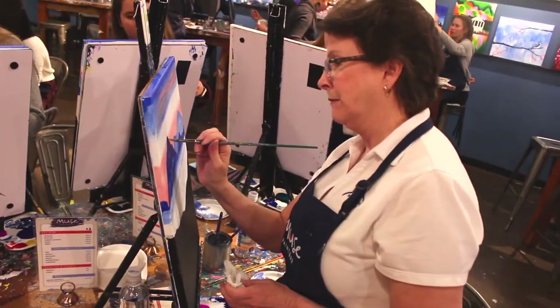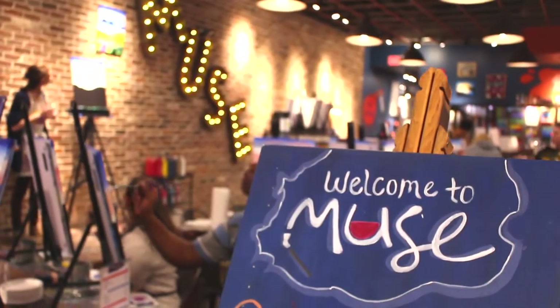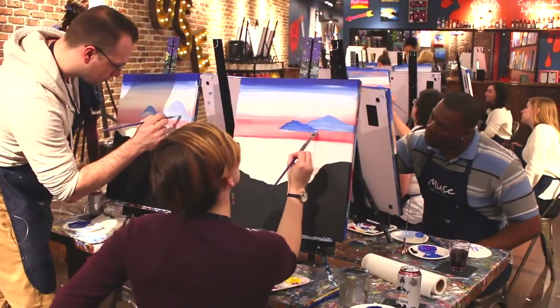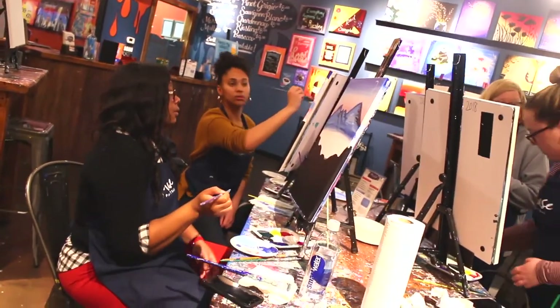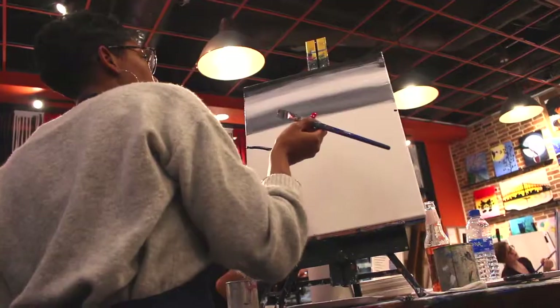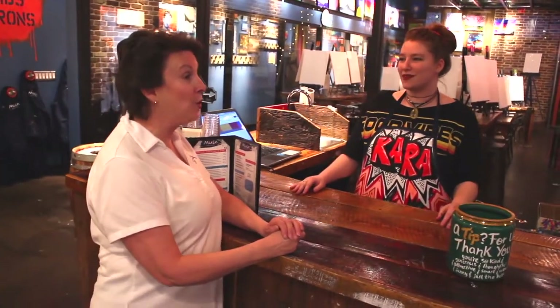You don't have to be Rembrandt. You don't have to be Michelangelo. You just have to be yourself. We very heavily encourage you getting into it with your own flavor. We teach you the painting exactly as it is, but we want you to add things with your own colors — put a Death Star where the moon is, anything that you want to do.